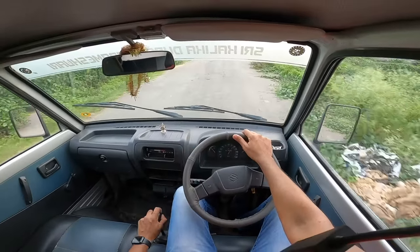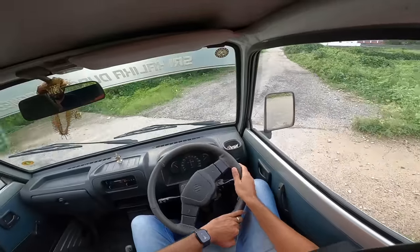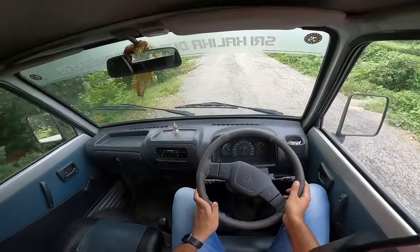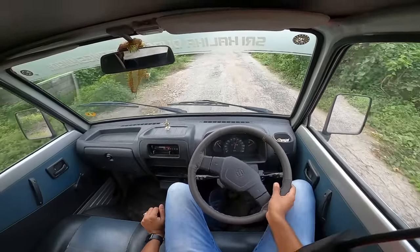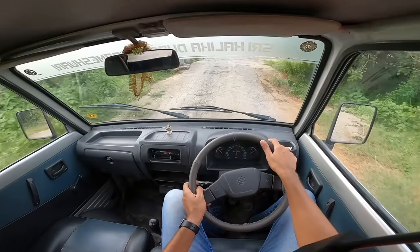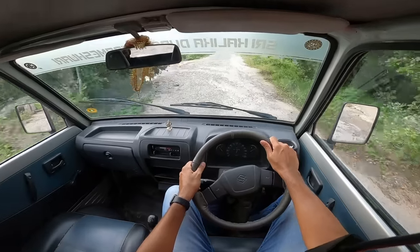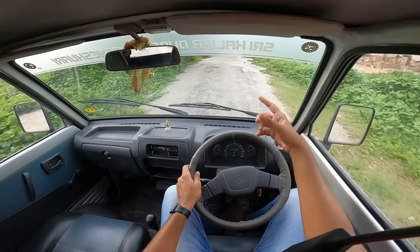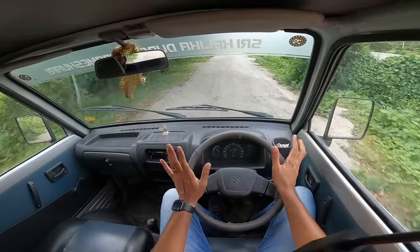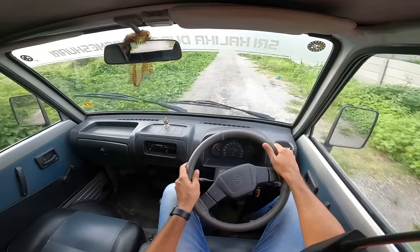It could not meet crash test norms, otherwise it would still be on sale. Going to take a turn — little aggression — and oh my god, you have plenty of body roll as well. Ride quality is actually quite bad because of the leaf springs at the rear. This is a 796cc engine, which is a 3-cylinder unit, the same motor that also powers the Maruti 800. But here I am sitting on the engine rather than the engine being ahead. I don't know how it breathes, but it does breathe because performance is decent enough. 785 kg is the weight.